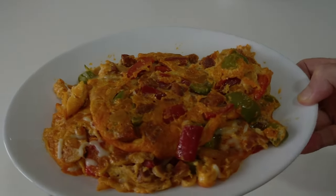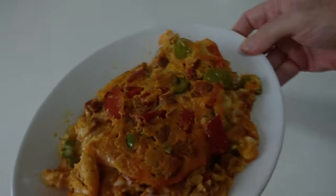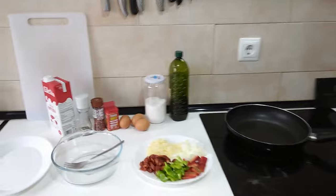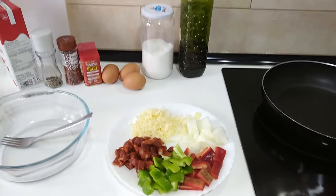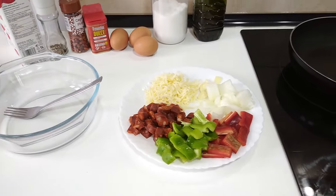Here's today's lunch — this is what I'm going to be cooking. Hello and welcome to Home Cook in Spain. Today I'm going to be cooking an omelette with some other things that I found in the fridge. So let's begin.